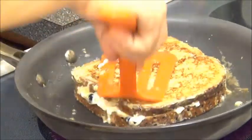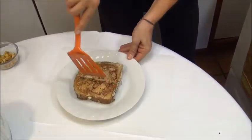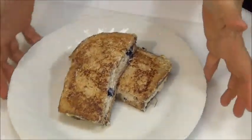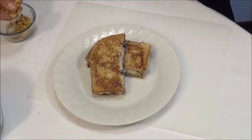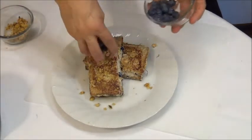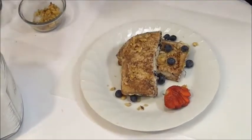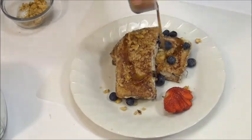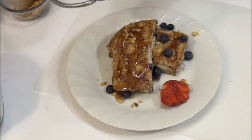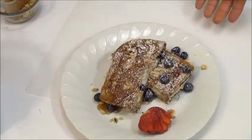Let's go check — yes, it's ready! Now we'll cut it a little bit. We can plate it like this. Now we add the rest of the walnuts, a little bit of blueberry, and maybe one strawberry for decoration and color. Now we put some syrup like this and a little bit of powdered sugar — and voilà, your stuffed French toast is ready!